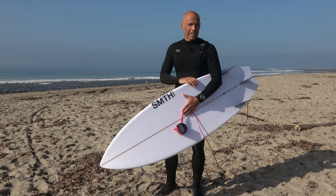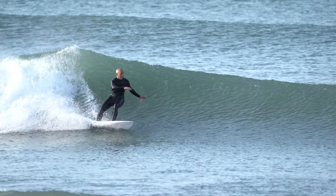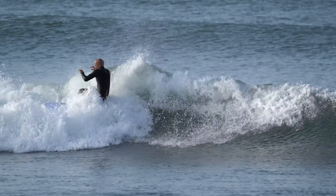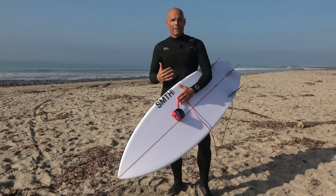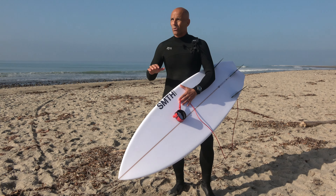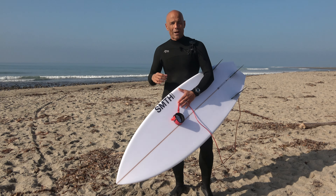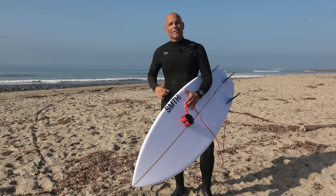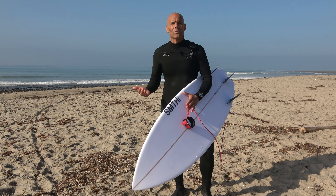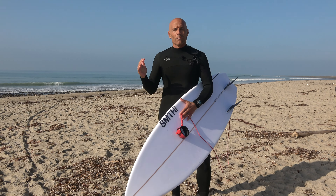Waves are 2 to 4 feet, water temp is 57, and it's beautiful out here. It's a little after 10 o'clock, but when we got in at roughly 7 the air temp was in the low 40s — it was heavy offshore with kind of a fog to it, so it was cold. I rode down on my bike wearing this suit with 3mm boots, and my toes were frozen.